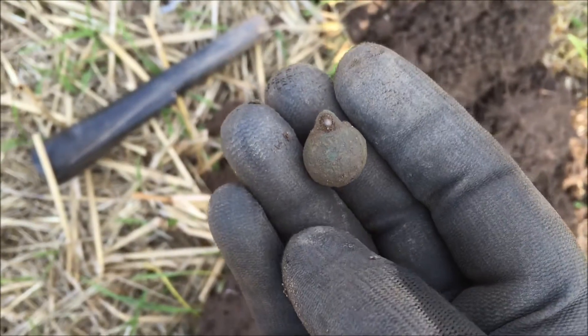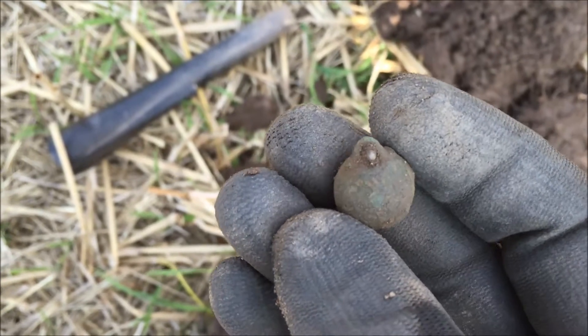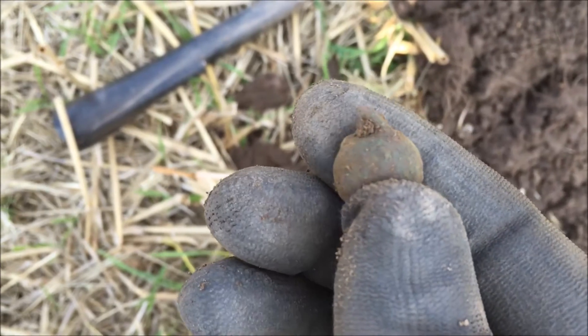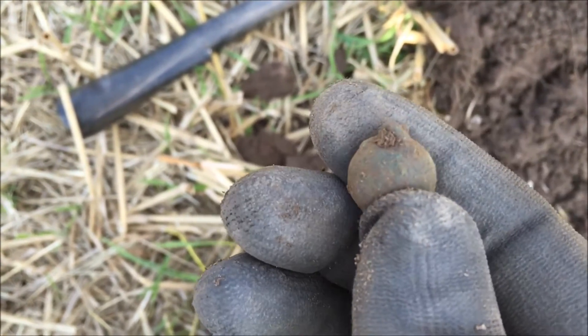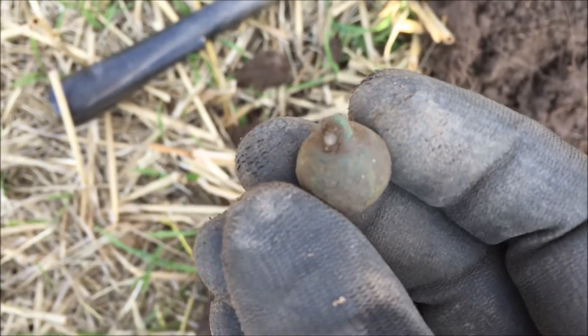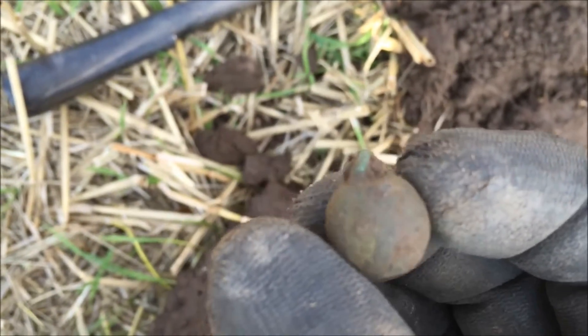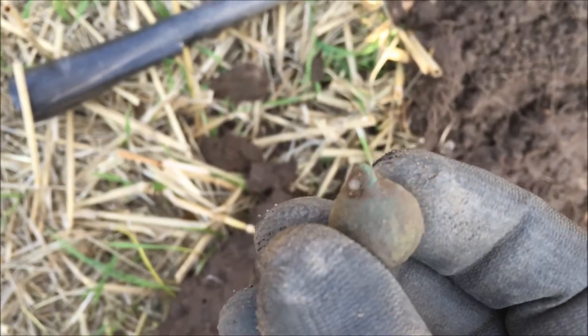Right, this is a strange one. I thought it was a musket ball at first, but it's got some kind of attachment on the top. I just wonder whether that's a clapper out of a bell. Dunno, what do you think? Let's move on.